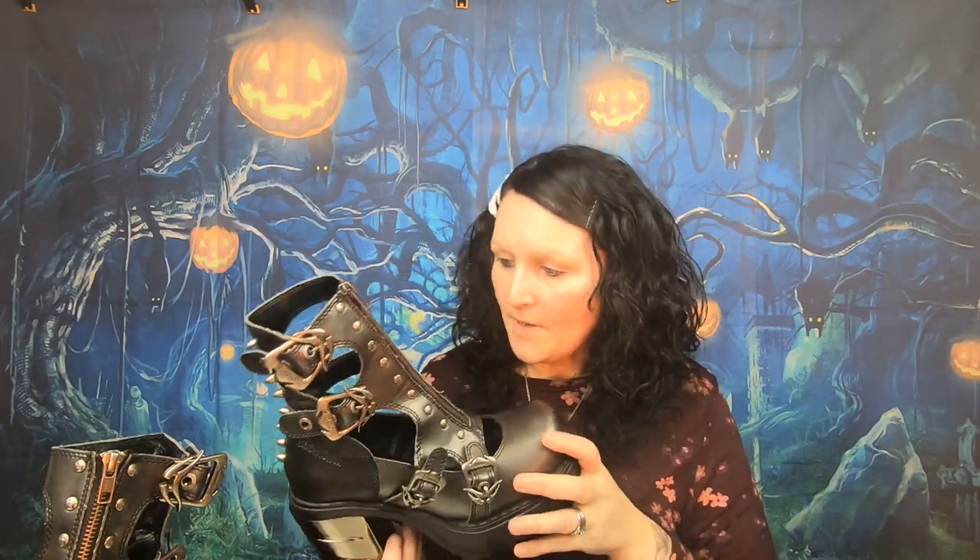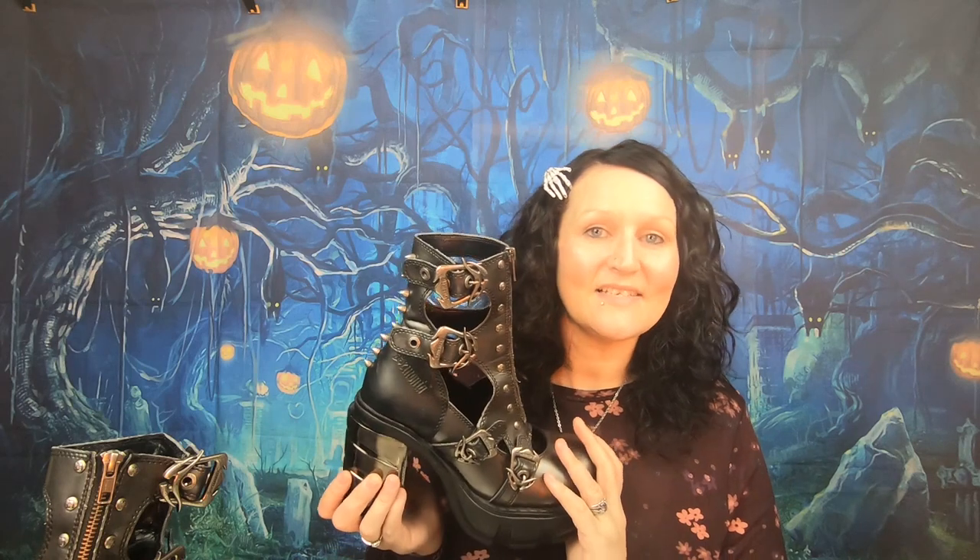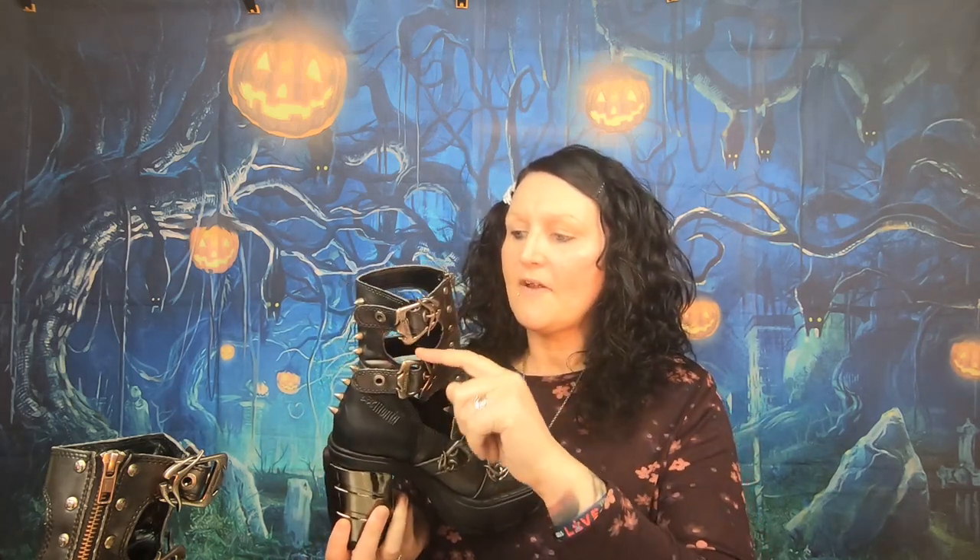It took me a little while to break these in because, like Doc Marten boots, they do rub at the back of the heel. The reason they rub so bad is that with boots you'd normally wear socks — I won't wear boots without socks — but you can't really wear socks with these because they're quite open and it does look a bit silly. When I was wearing them barefoot walking to school, they started to rub me at the back of the heel.